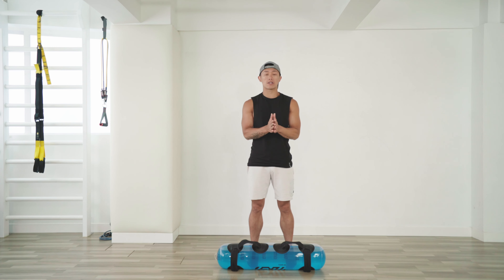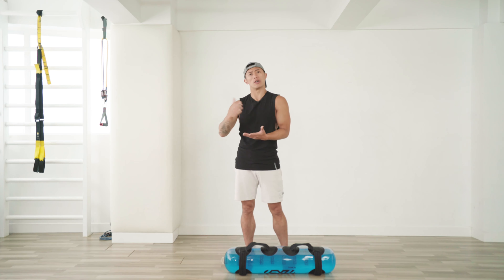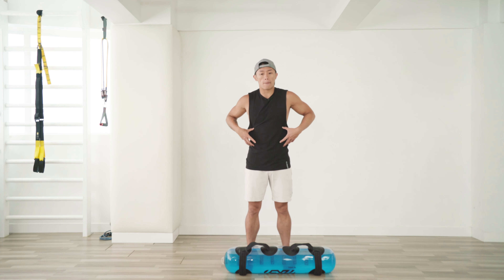The next exercise is the shoulder press. This is great not only for regular fitness people building healthy shoulders, but also if you're into yoga or general fitness — it's always good to stabilize and work on the stabilizer muscles as well as your core.